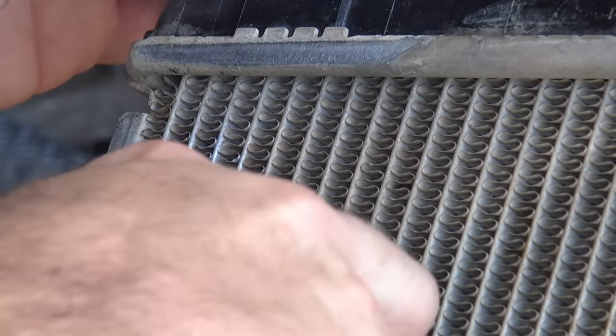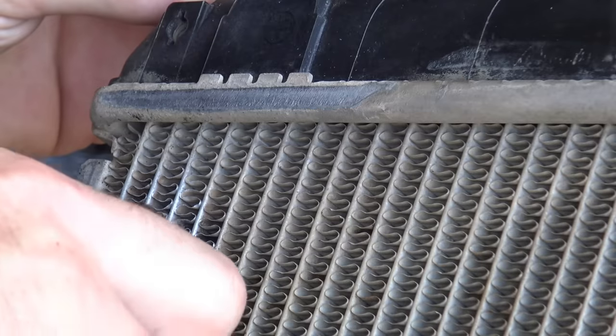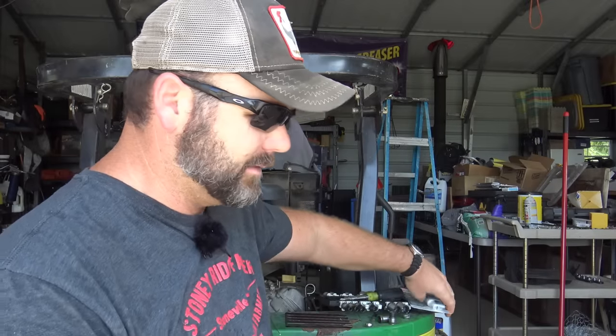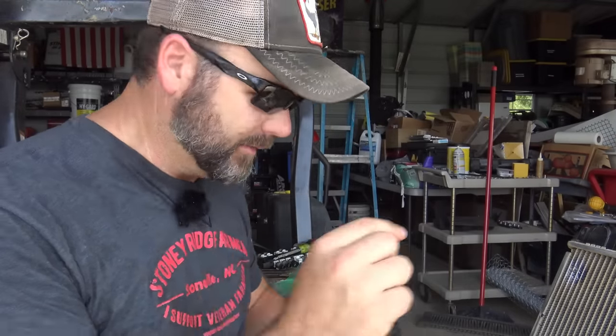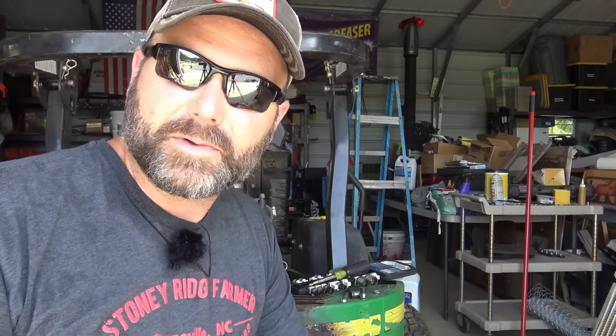Nope, that didn't seal anything up. It just pulled right off. Plan A did not work — I took my little snippers, grabbed hold of whatever we had stuck to it, and it just popped right off. Did not seal at all. So I also have trusty Plan B: Permatex Steel Weld, a two-part epoxy. There is a Plan C — hang up your spurs and take it to the radiator shop — but I think it's worth trying to fix on my own.